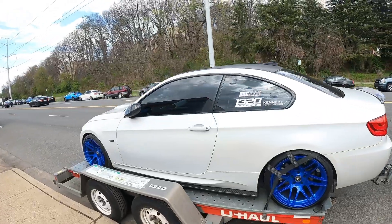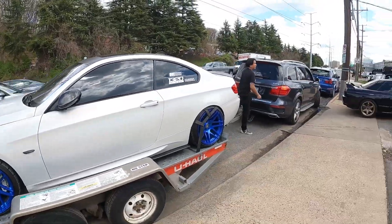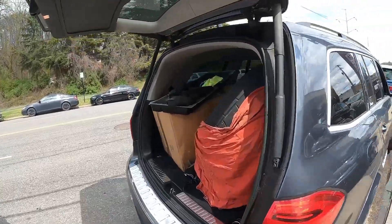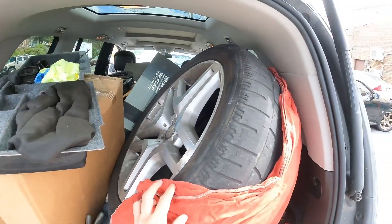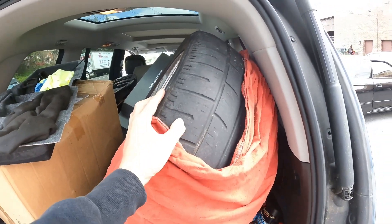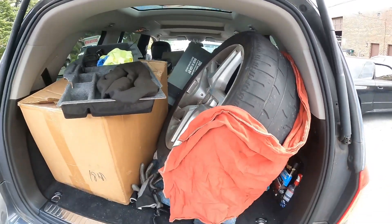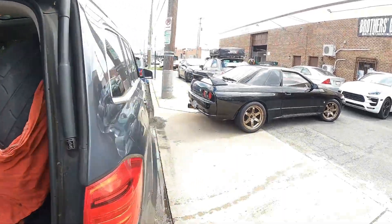What happened? You got a flat too? Flat tire. Where was the hole? Look, all grip — oh shit. You're lucky it didn't happen far away. I know.